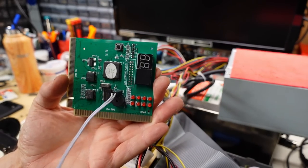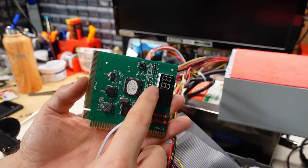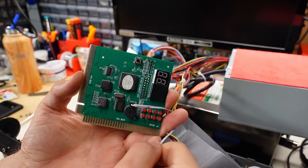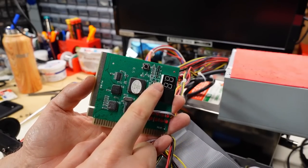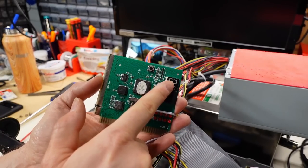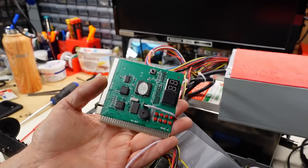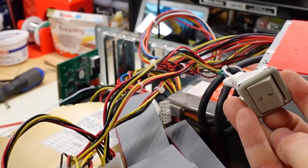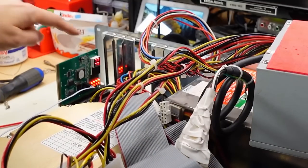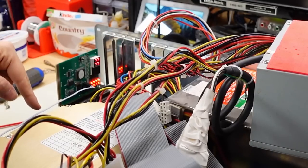For the initial smoke test I'm going to plug in my POST card. On 286 ATs and later it will display a status code on the two-digit numeric display to tell you what's happening. On an original XT or XT clone it won't show post codes, but it does have LEDs showing all the voltage rails so we can see if at least those are working. Turning the power switch — it's showing FF on the display, which isn't really working, but we heard a beep, which implies the motherboard is working.